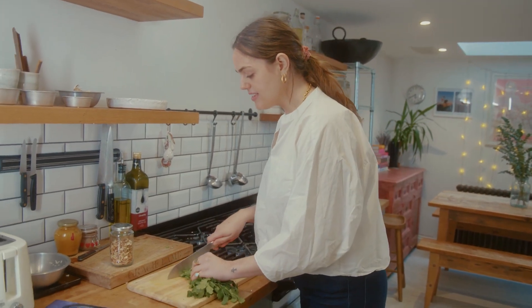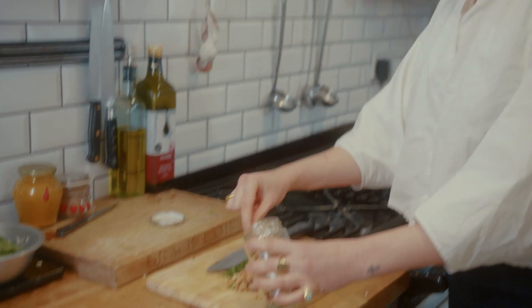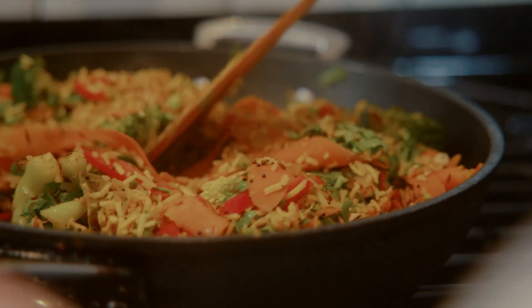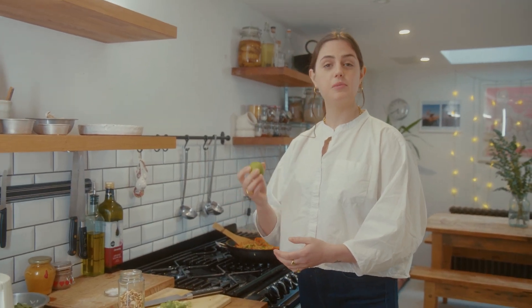Just before I take the rice off the heat, I'm going to stir through some chopped coriander and also some toasted cashews. I'm also going to garnish with cashews at the end, so you don't need too much — I just want to mix them through so there's some texture throughout the whole rice. I like to plate this up with some chopped spring onion, more toasted cashews, and finish everything off with a wedge of lime.